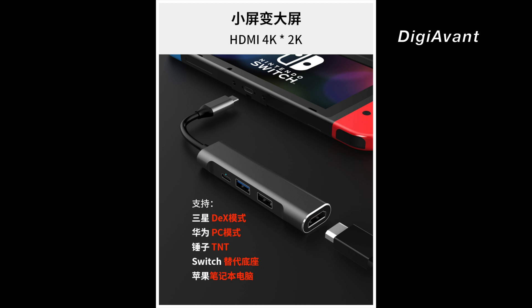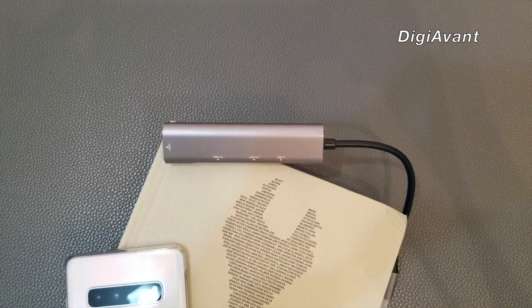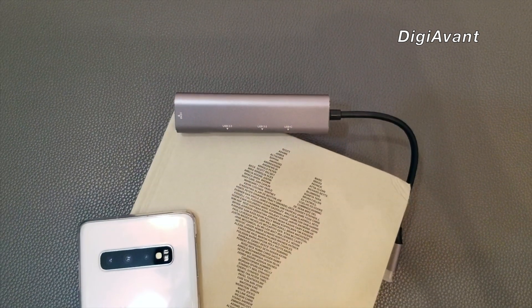Wow, maybe we'll help them test that someday — that must be interesting. I'm not sure if Huawei has their own DeX mode. Let's give a brief introduction on how Samsung DeX mode works.